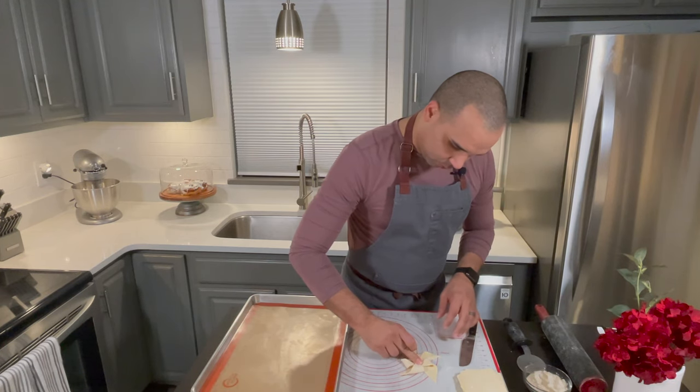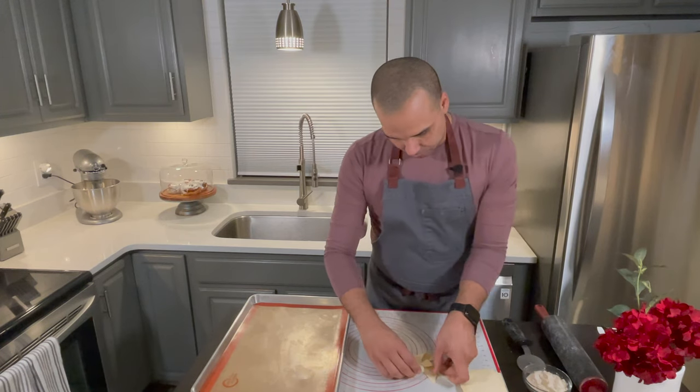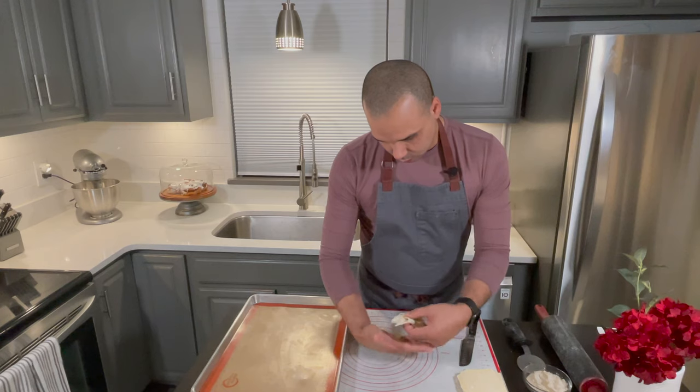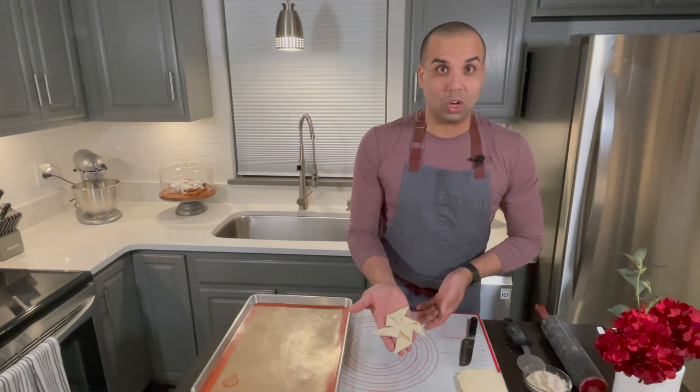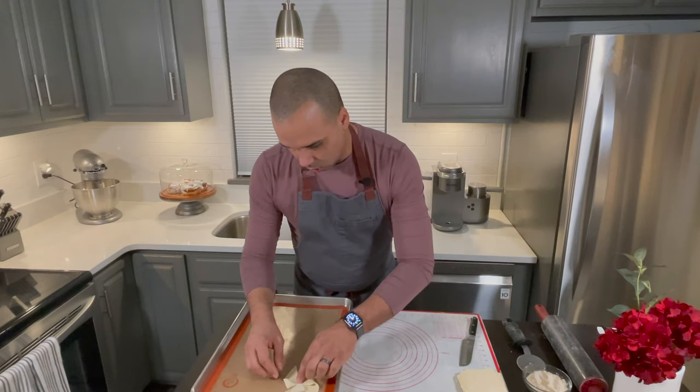Pinch it and then you have this little star shape right here. Carefully grab it because I have to put it on the baking sheet. Then you have this little star right here. I'm going to go ahead and start placing them as I go.